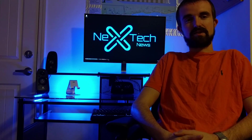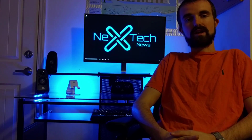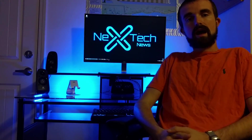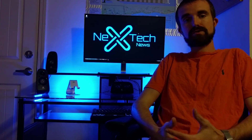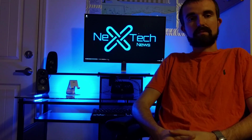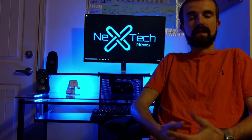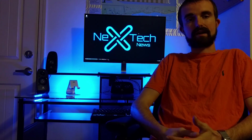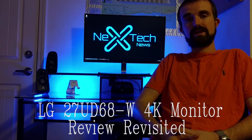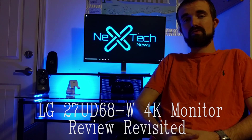Hey guys, this is Zach with Nextech News and today I thought I would do another review of my LG 4K monitor. There were a couple more things I wanted to show you since my last review, and obviously it's been a couple weeks now so I've learned the monitor a little bit better and there were a couple things I also wanted to correct from my first video. So this is my LG 4K monitor review, revisited.